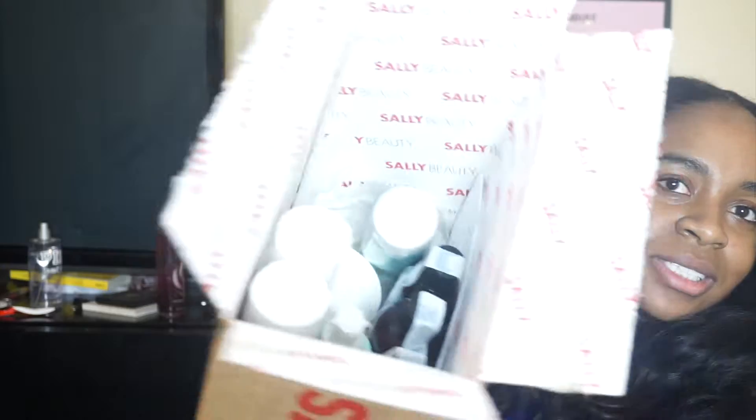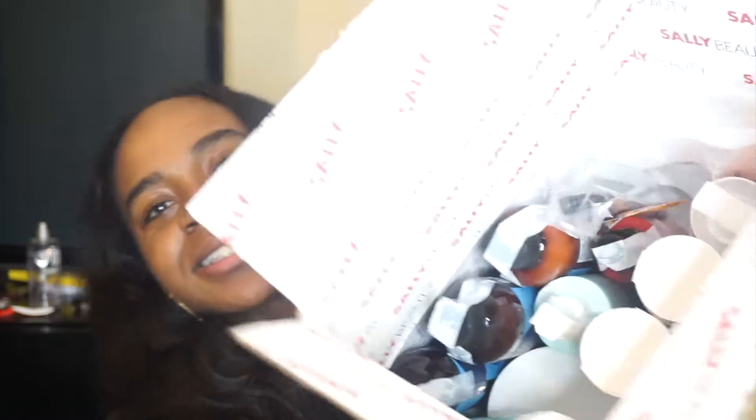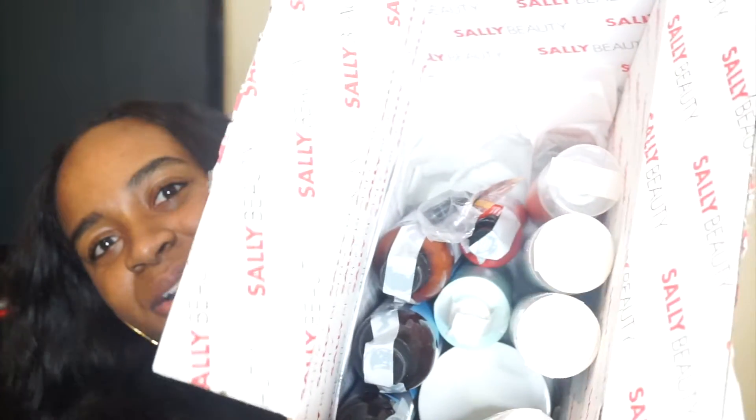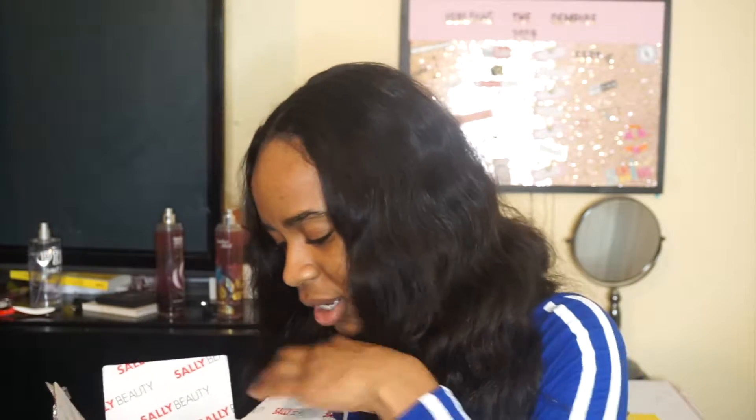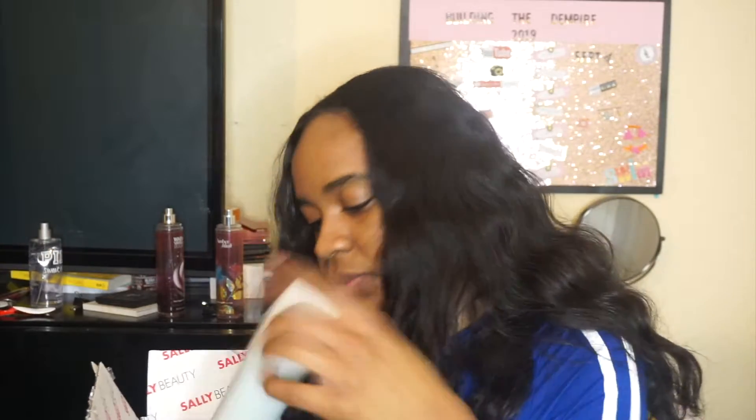This is my first time buying stuff from Sally Beauty online, and this is what the inside of the box looks like. Hope y'all can see that — so this is all the stuff that I got. I bought it at the time when they were having a buy one get one free sale type of thing.